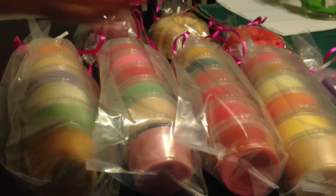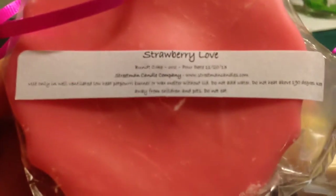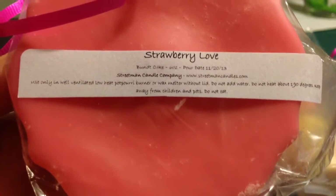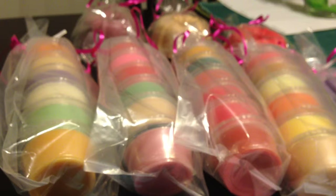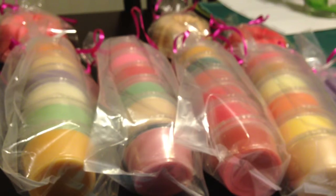Then I got four of these really cute bundt cakes and they're really large — six ounces each. This one is Strawberry Love: the scent description is lavender, vanilla, and strawberry. I like lavender, if you could tell! What's really nice about this one is I do get the scent of the strawberry, but it's very mellowed out — so it's not overly sweet. I get a little bit of the vanilla just smelling through the bag. I don't really pick up the lavender, but that'll probably come out when I actually melt it.